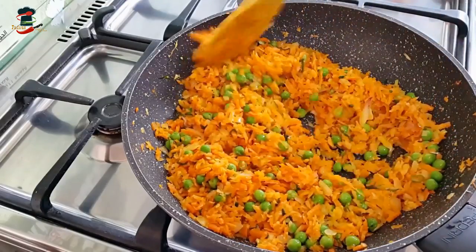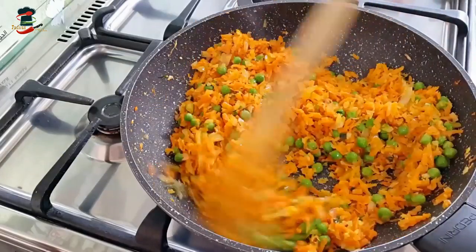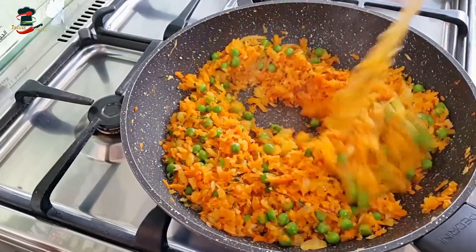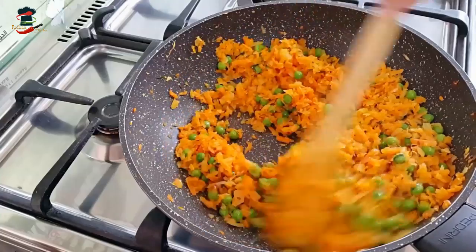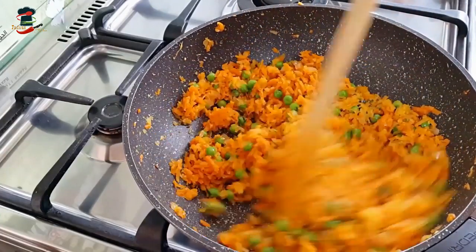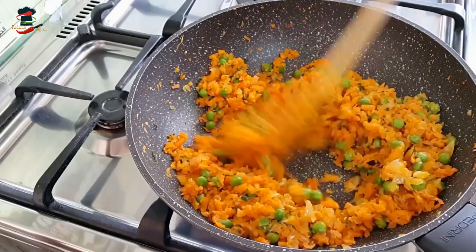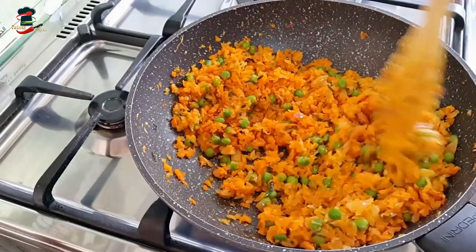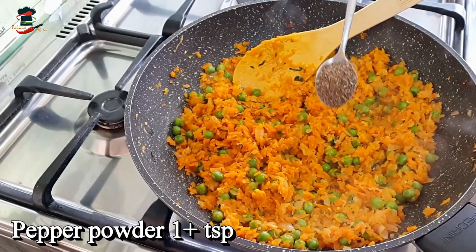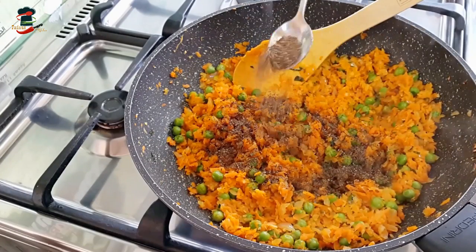Add a little more carrot. We need to make the filling for the samosas. Add 2 to 3 minutes of cooking time. Add 1 to 3 tsp of spice mix and combine. Let's mix it all together.